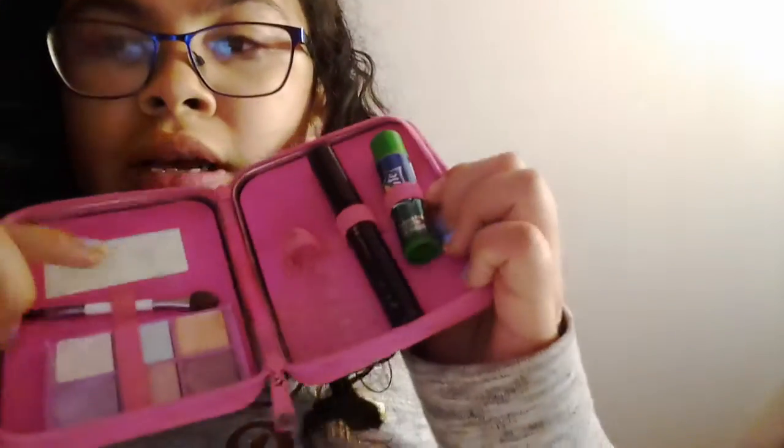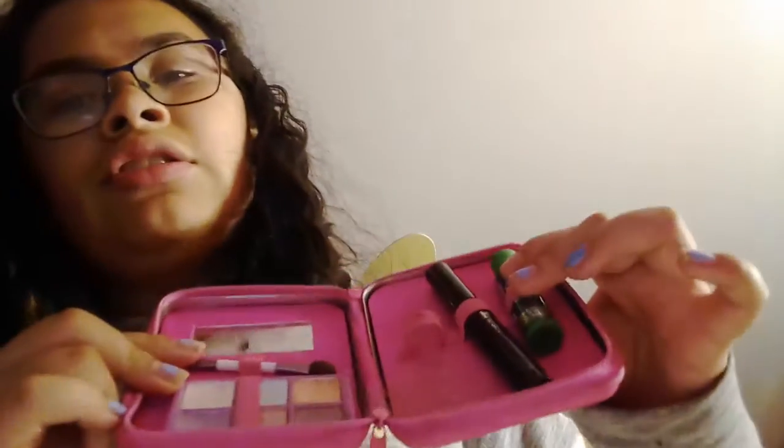And if you hear that, that's my dog, sorry. We're going to be using some of this, but we're not going to be using this. This is like mascara, and the other thing is the same as the others.